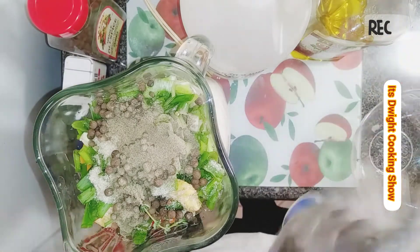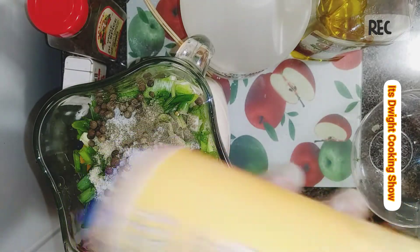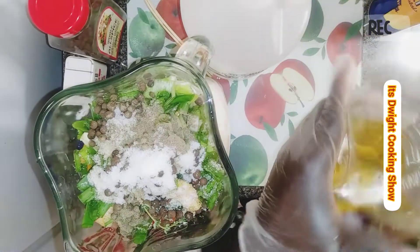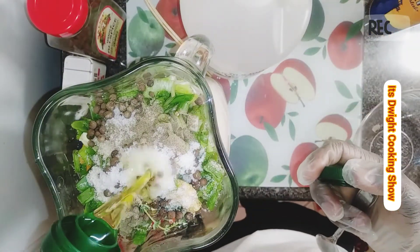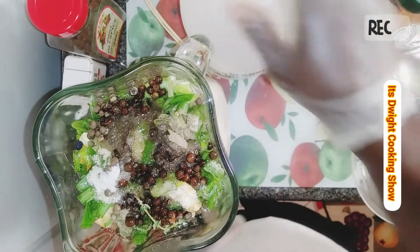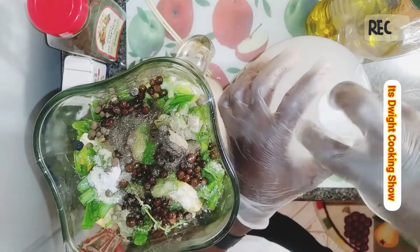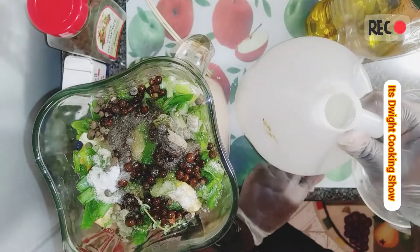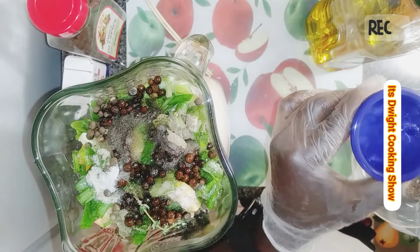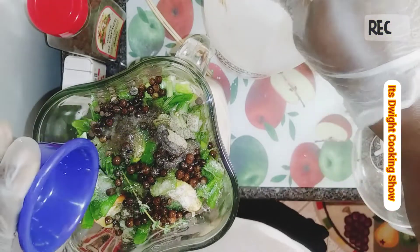About half a teaspoon of sea salt. Olive oil — about a tablespoon and a half. Then the vinegar — about roughly one and a half tablespoons.